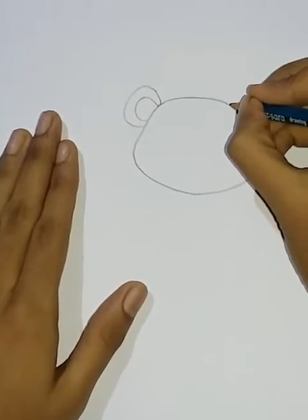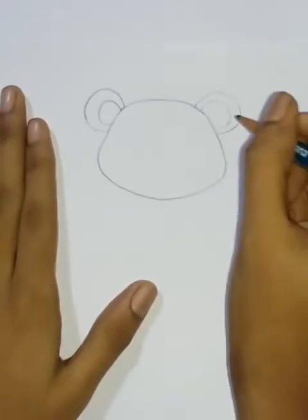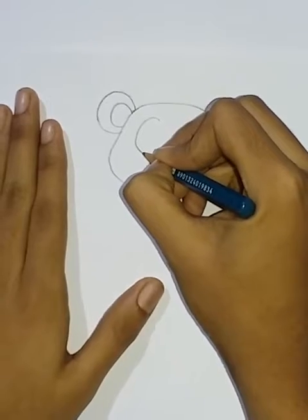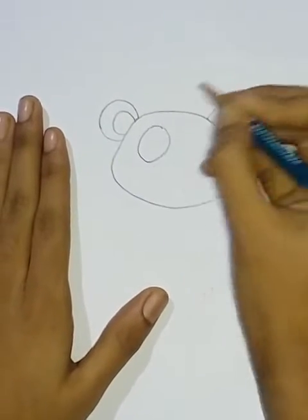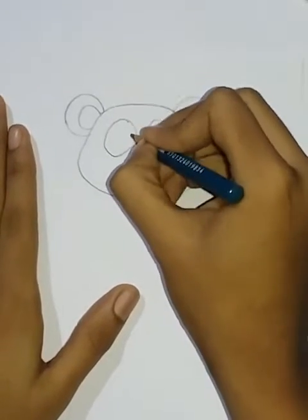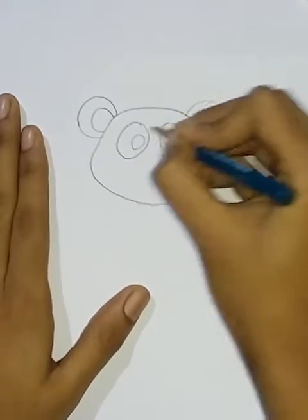I went to an island and I was going to make a panda one, and now I am going to make a panda. We are going to make a panda one. You can use the black spot, then you can use the white spot.